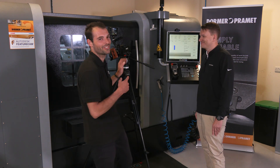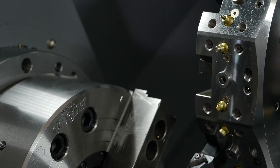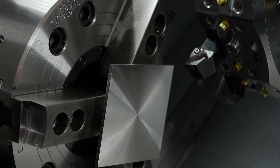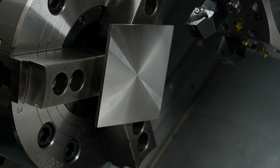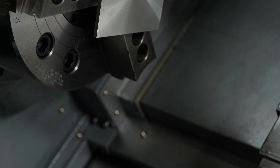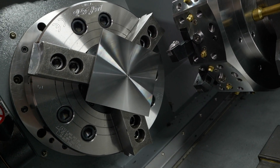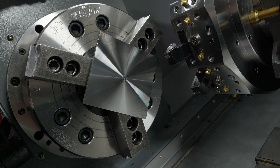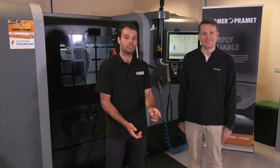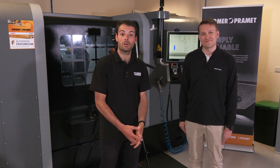The machine has just finished. You can hopefully see the finish on the inside of the part — on the continuous cut section, which should be pretty good. To summarize: if someone gets this insert on the shop floor, the main benefit is consolidation. You don't need two different inserts for interrupted and continuous cutting — you can do it all in one. You're saving on tool holders, saving time, and improving efficiency. One insert in your station handles all the steel machining you need. Here at Dormant Primat.